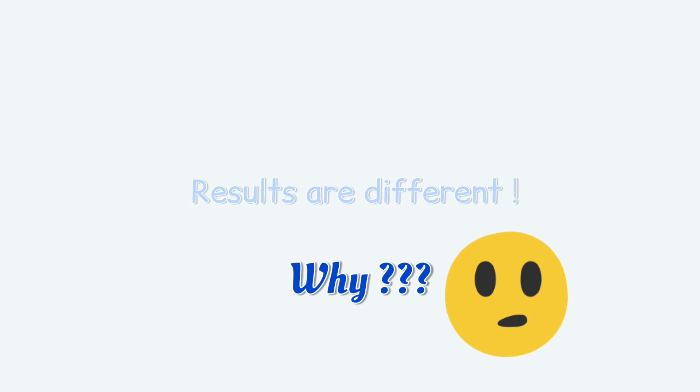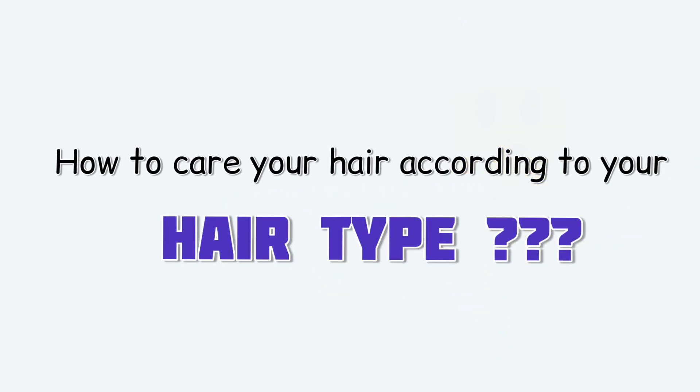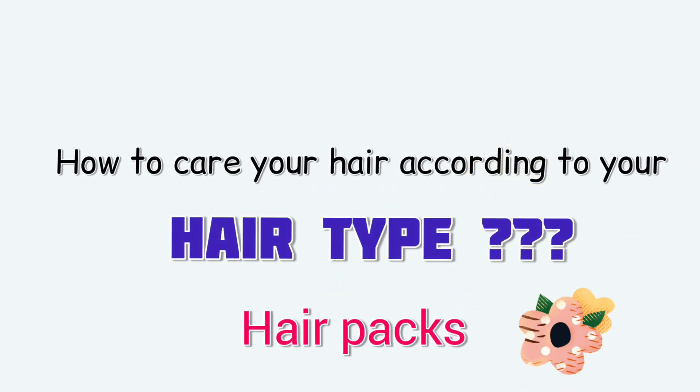This is our video and we get all of them. We use a hair type and we use to do our hair type. The most important factor is that we use hair density, body changes, body functions, and hormonal imbalance.